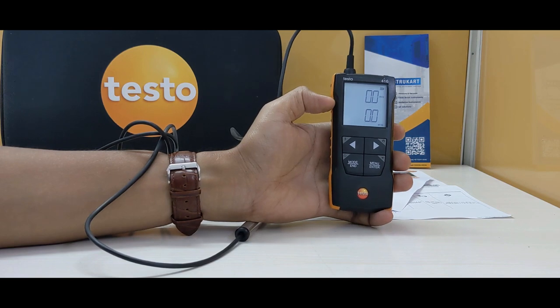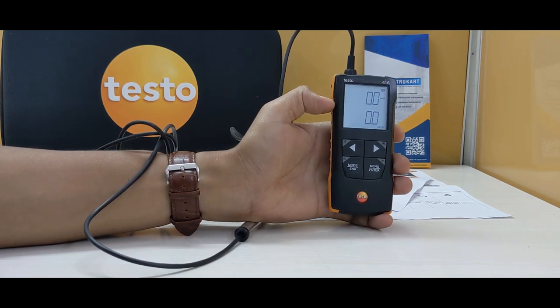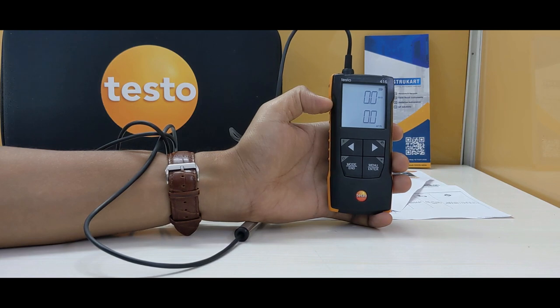The operating temperature for this device is between 14 to 122 degrees Fahrenheit, and for the probe it is 14 to 158 degrees Fahrenheit.